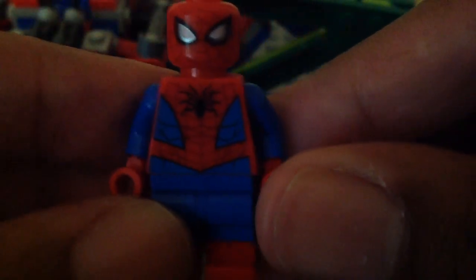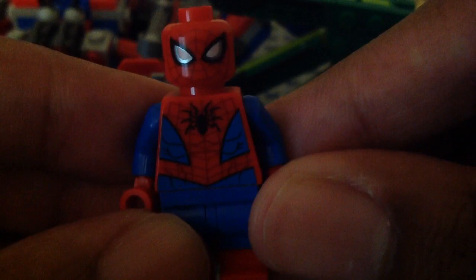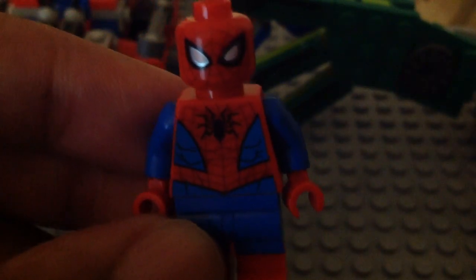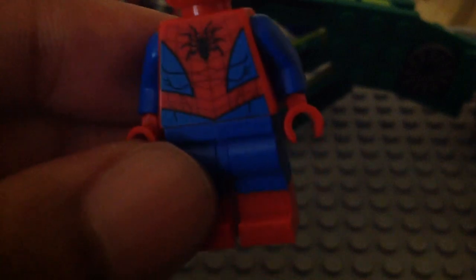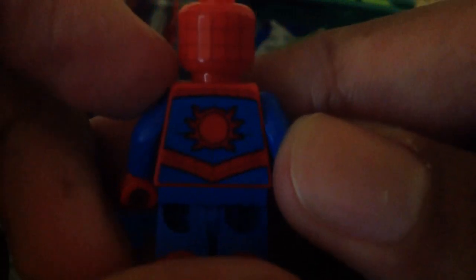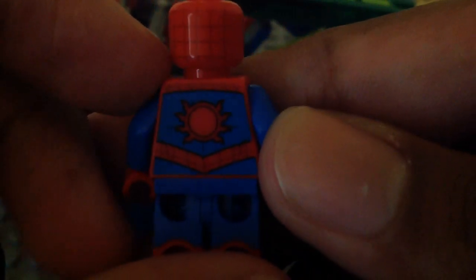Third we have the same new version of Spider-Man, which I really like. He does appear in the other sets too. Same torso and face print, and the same legs. I wish they gave him some arm printing. Here we have his same back head and torso print from the different sets.